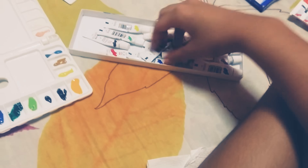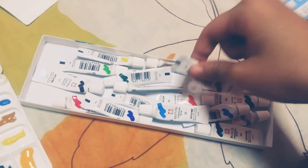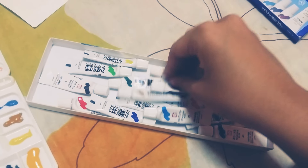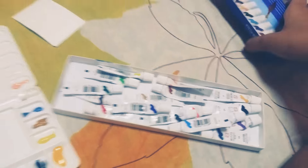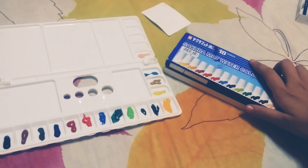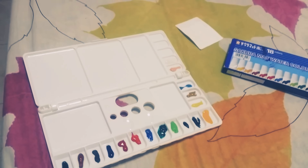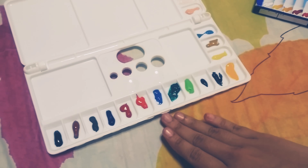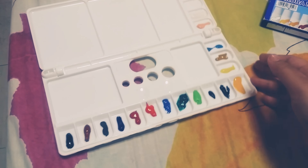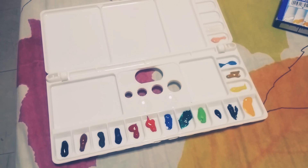I always need something like this for travel. I used the Sakura watercolors — it's the 18-color set. If you want a review on this, also comment down below. And yeah, so here is the palette.